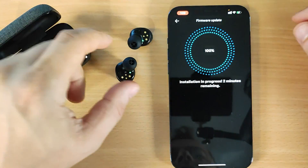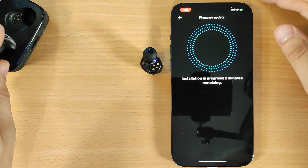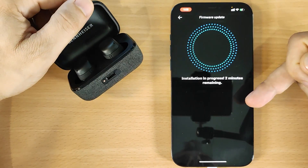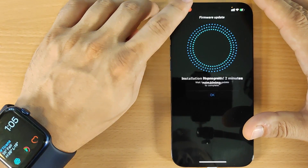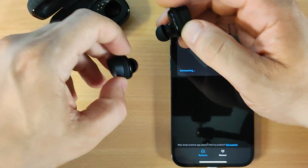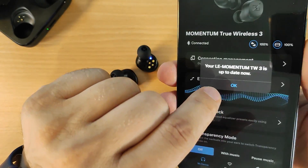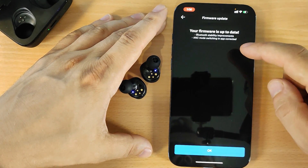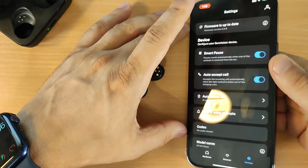We are at 100 percent but still waiting — I see 'Restart'. It's a bit odd; I think it's finished but the software is stuck. I put the earbuds in the box and the app is still showing installation in progress, which doesn't make sense. The firmware is done. I will close the software and reopen it. The earbuds are connected and it says 'Your Momentum 3 is up to date'. Go to Settings — Firmware — and you can confirm the version, here it is version 2.6.8, the latest one, which fixes many problems.